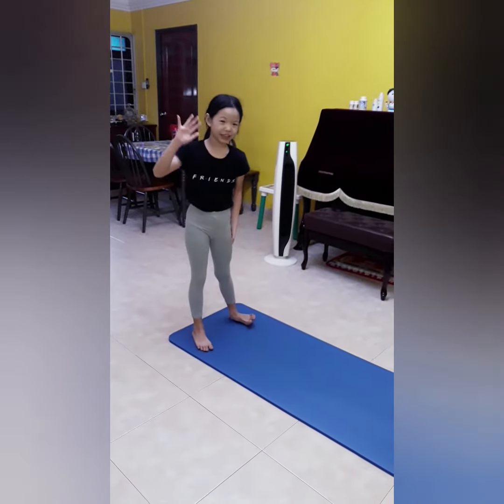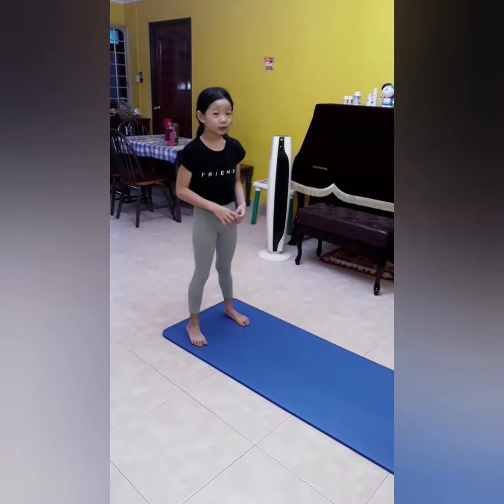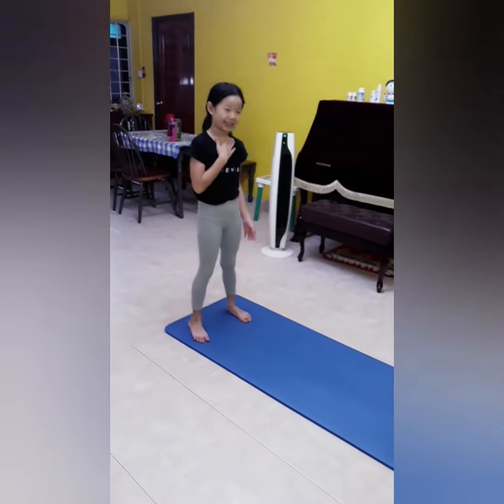Hi guys! Today I'm going to share with you how I do my handstand.